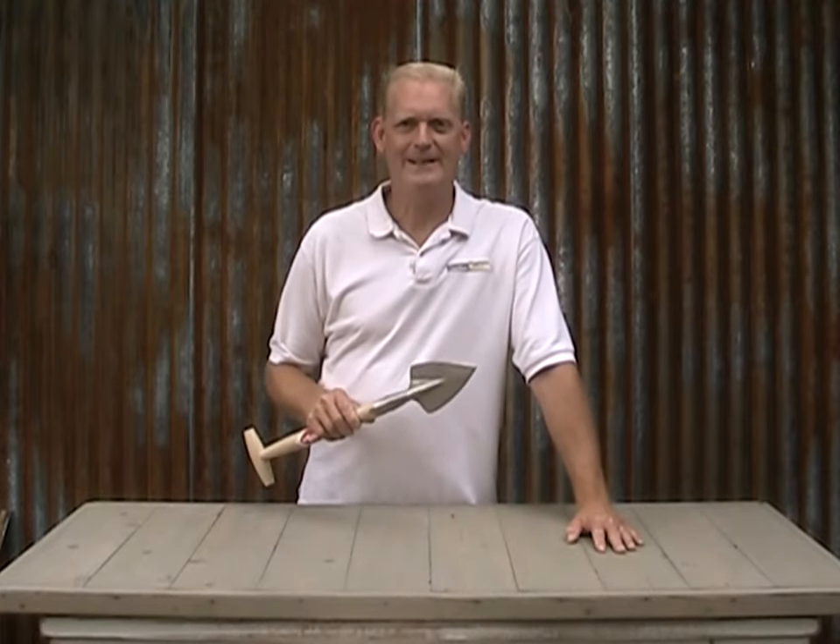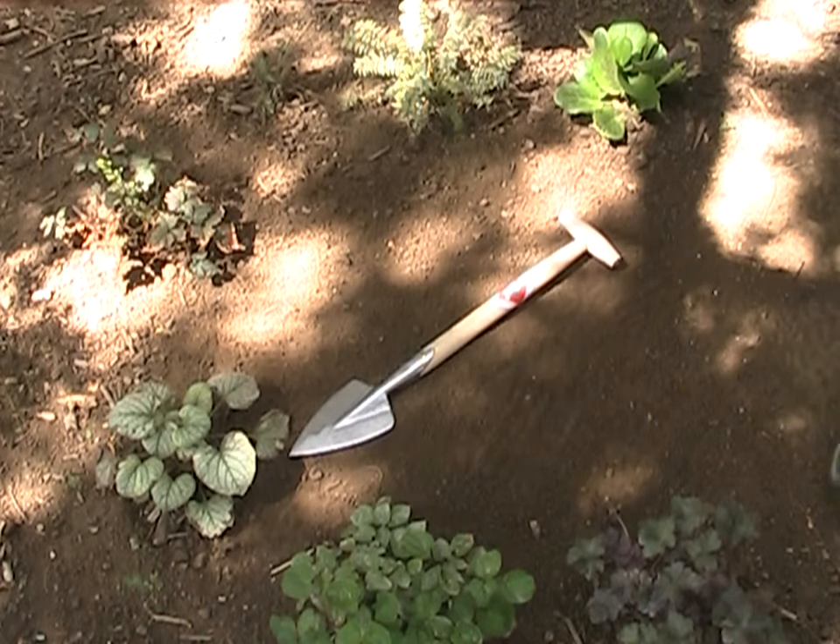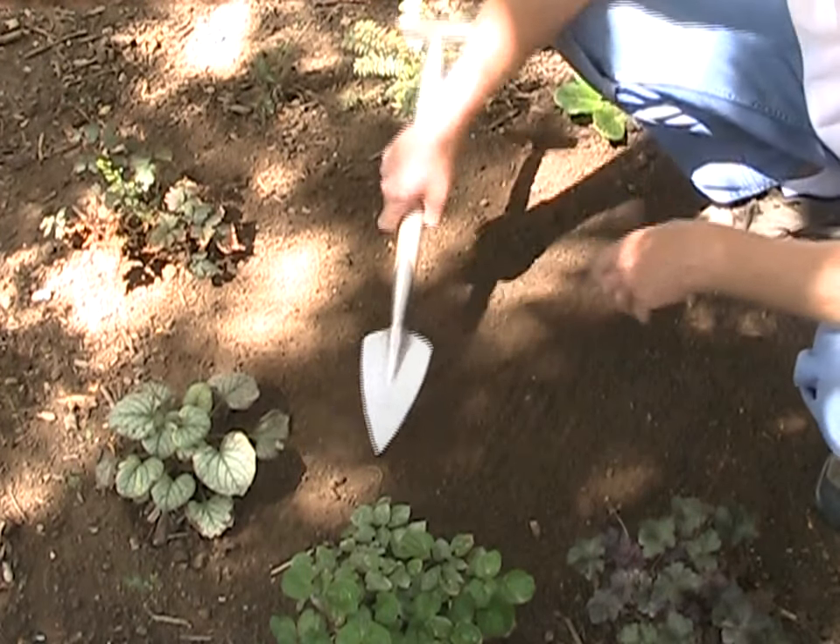Now, let's see it in the dirt. Okay, let's see this pointed perennial spade in action.